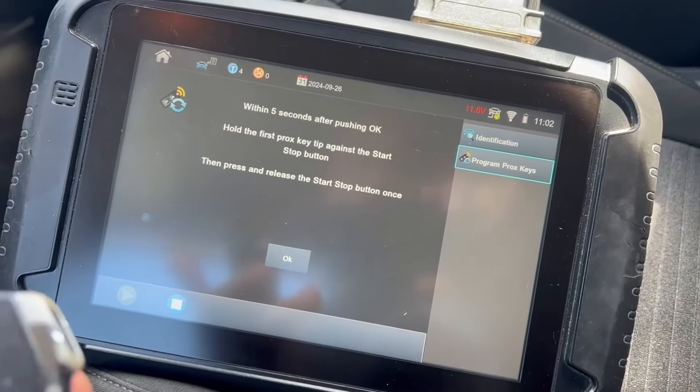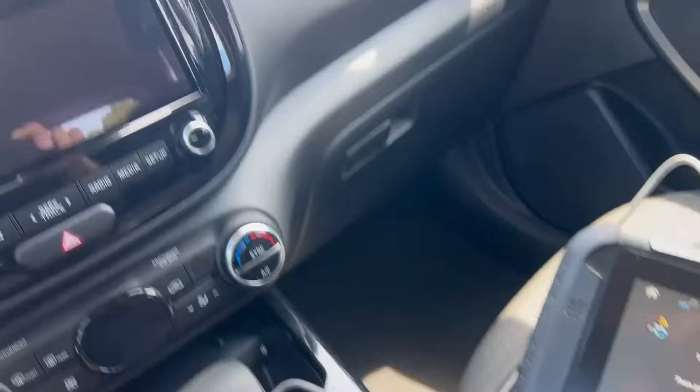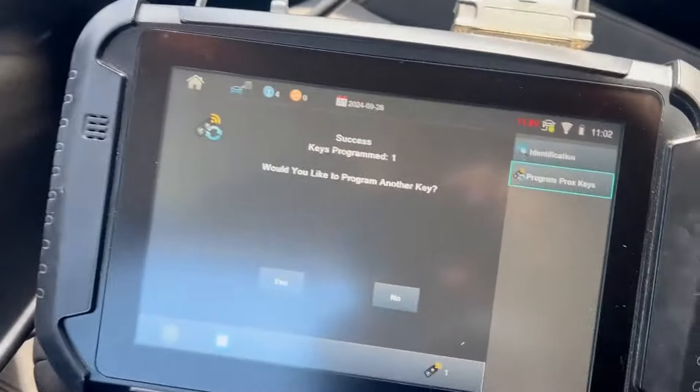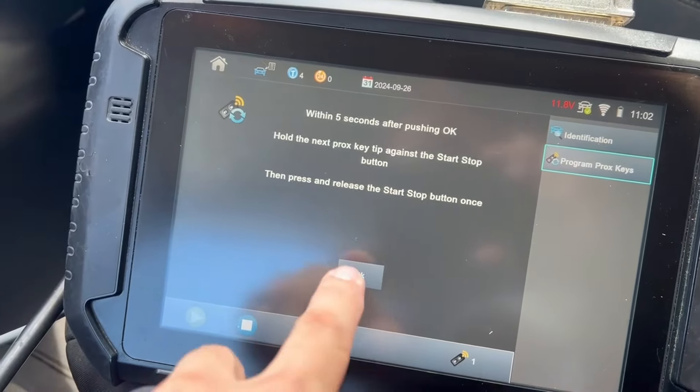So we're going to take the original and press the start-stop button. See the light come on and go out right down here by the zero. One key programmed — do we want to do another? We're going to do yes, hit OK.